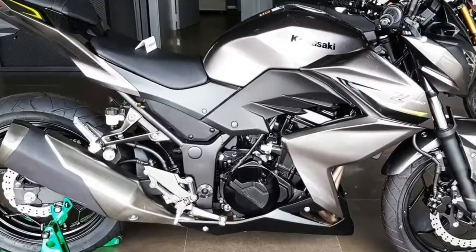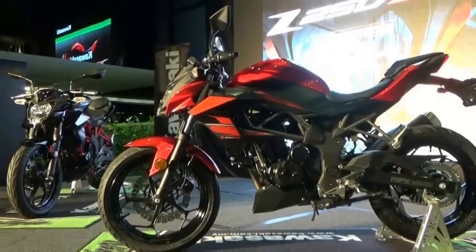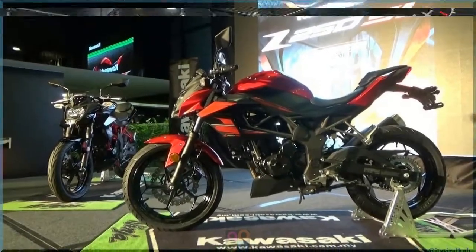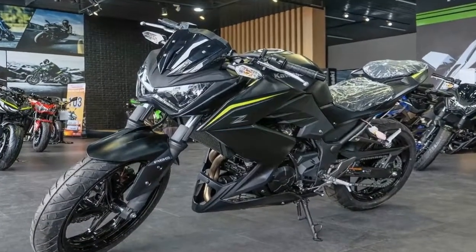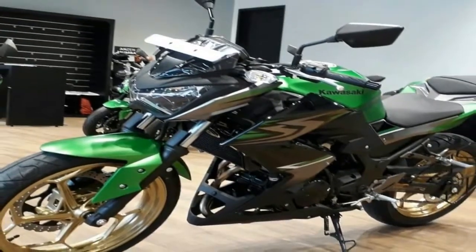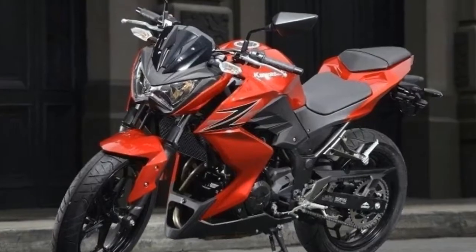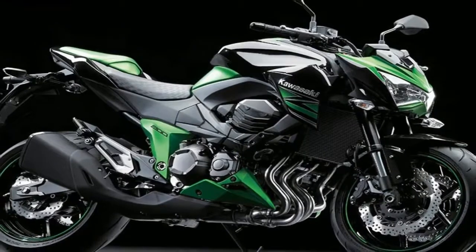Just like other Kawasaki machines, the Z250 is one fantastic package regarding equipment and dynamics. This bike carries conventional performance equipment with regards to suspension units. Fixed-rate 37mm front forks have a relatively soft setup, and at the rear, Kawasaki's UNI-Track MonoShock system is tethered to the swingarm and comes with five-way adjustable preload settings.